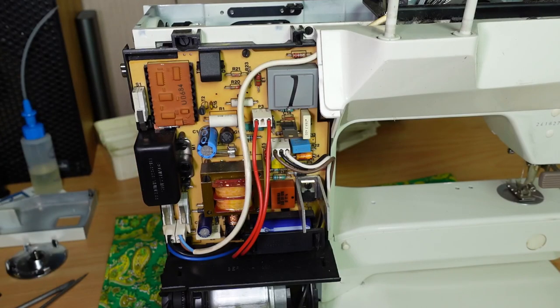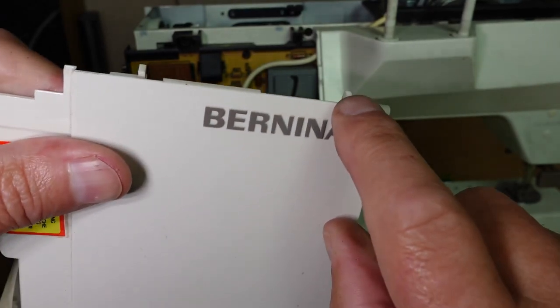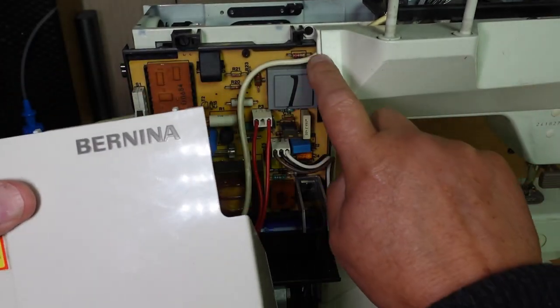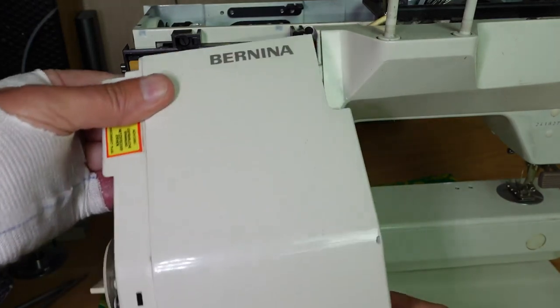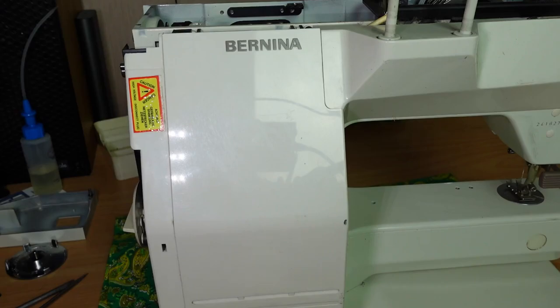Then the back cover — basically just these two little tabs, one there and one there. They just hook into these little hinge points. Just like that, and then it just sits nicely.